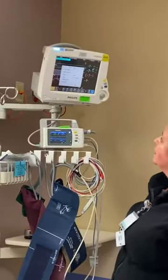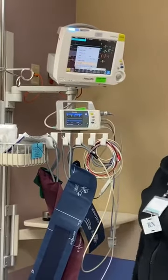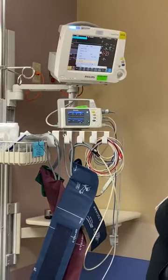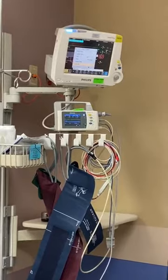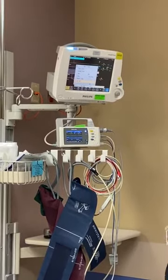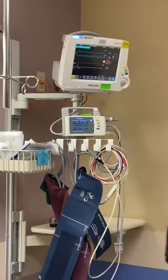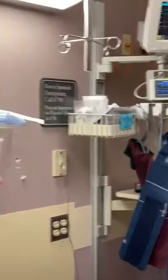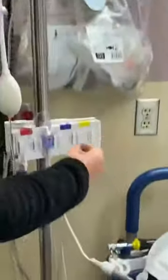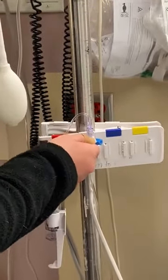Now my system is open and I'm ready to zero it, so I go to my monitor and hit 'Zero ABP.' It's going to zero my system and I'll get an alert once it's done. Once it has zeroed, I come back and replace the white vented cap with my blue non-vented cap and close my system back up.